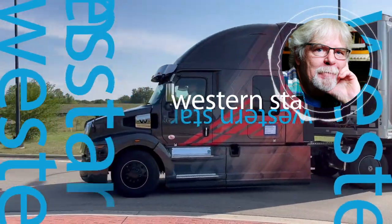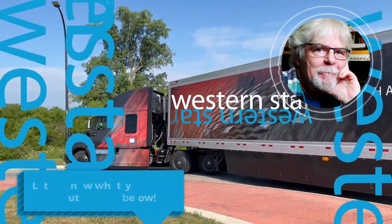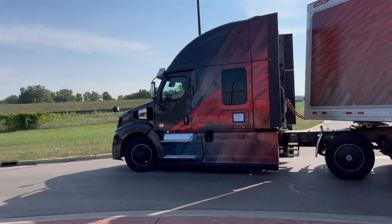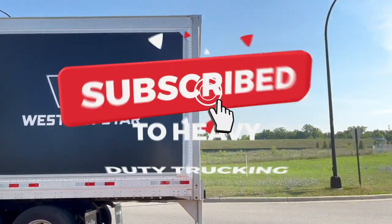I'd love to know what you think of the 57X, so please leave us a comment down below. Check out our other 57X videos, including our tour of the cabin sleeper, the safety system video, and the driving video. Don't forget to like and subscribe so you don't miss any future videos from HDT.